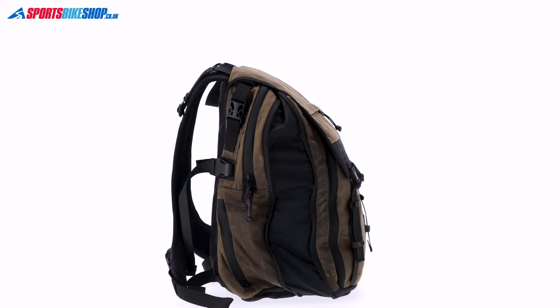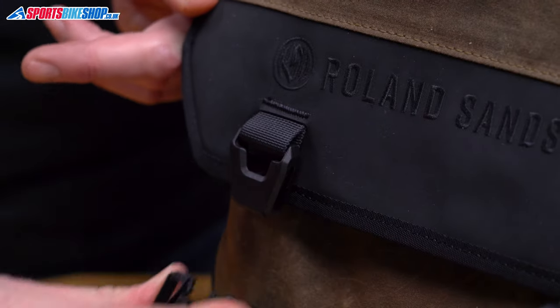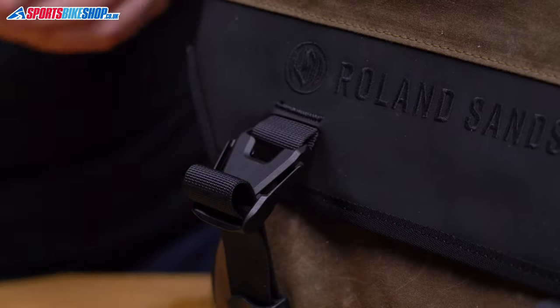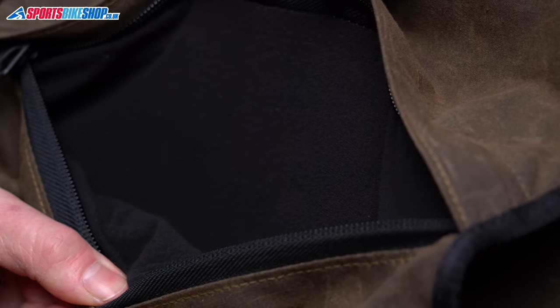The last pocket comes into play when you fold over the final closure and click shut these very neat quick release buckles. You get a fleece-lined pocket here which gives you a good home for goggles or other bits and bobs that you don't want to get scratched.